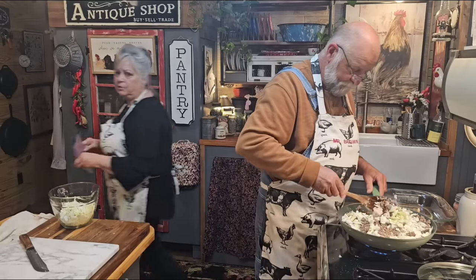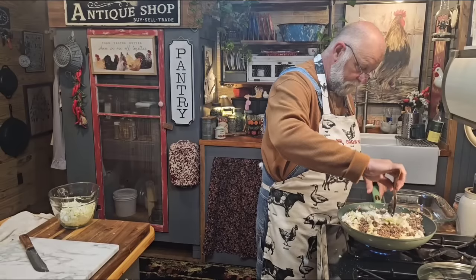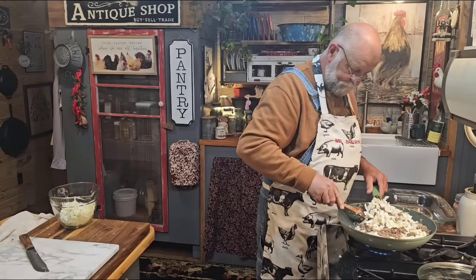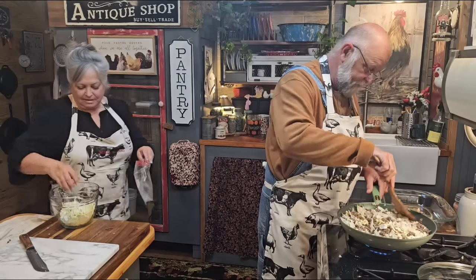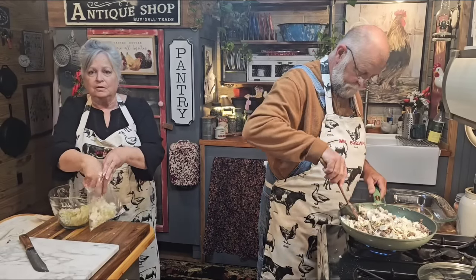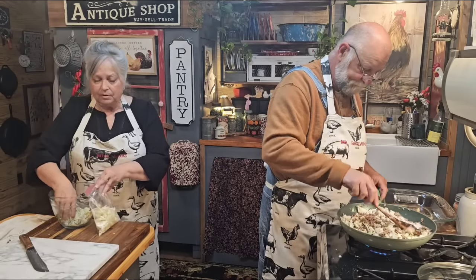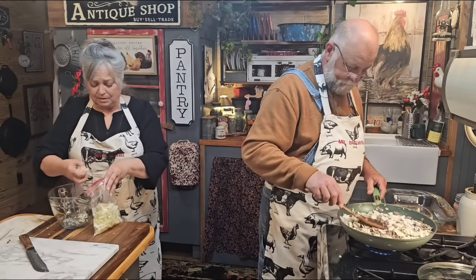I'm going to walk around here and make sure you're all still with us — are they still there? I would pass out if the camera had shut off because we've done that before. The camera just shut off and we've just been talking, carrying on and doing our video and it wasn't even on.